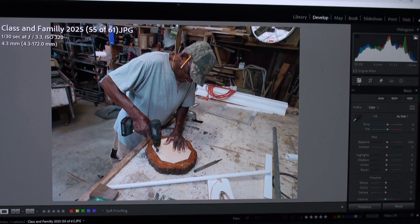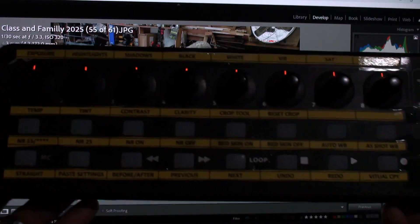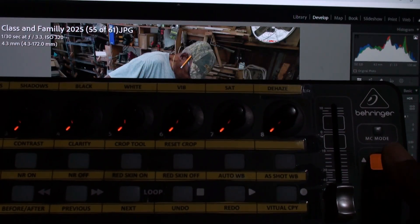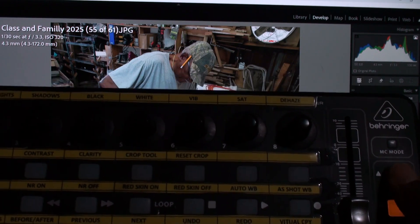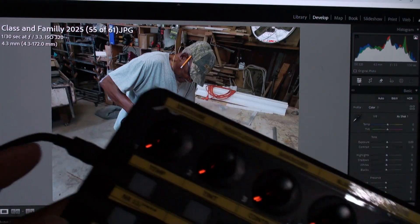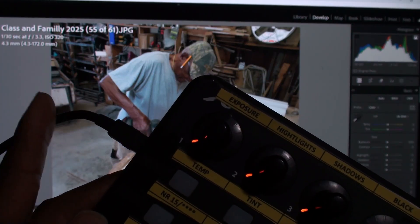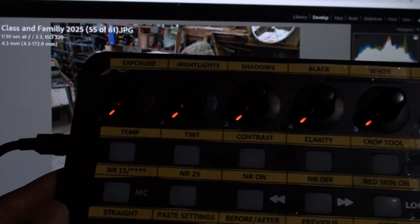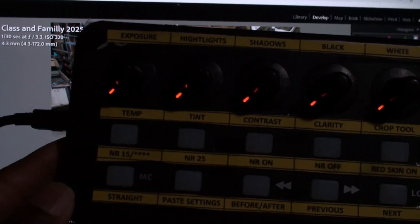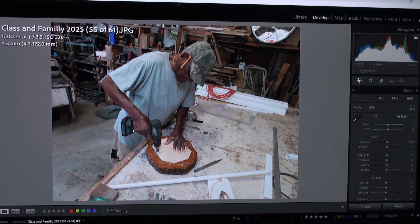I've got an image on the screen — this is actually my dad, he's always working on something. I'm going to use that image. Here's the X-Touch Mini, and you can see it's lit up. It has layer A and B. When I go to B, only certain things are active, but I'll go back to layer A. It plugs in through a mini USB on this end, and then a regular USB that plugs into your computer.